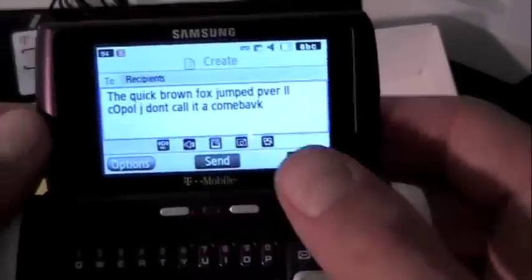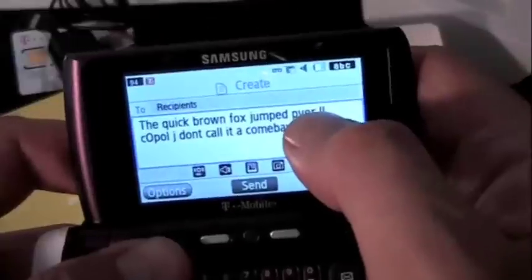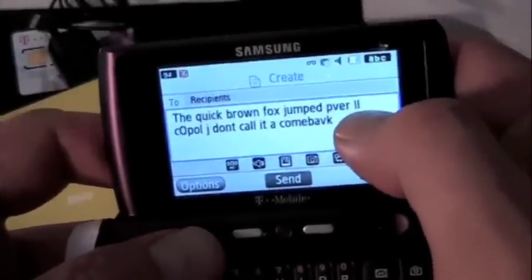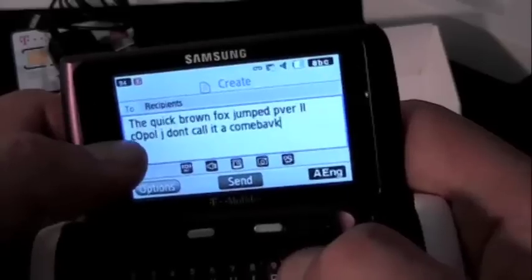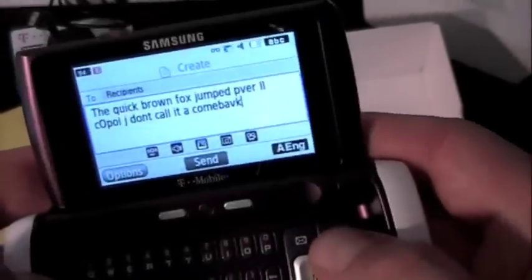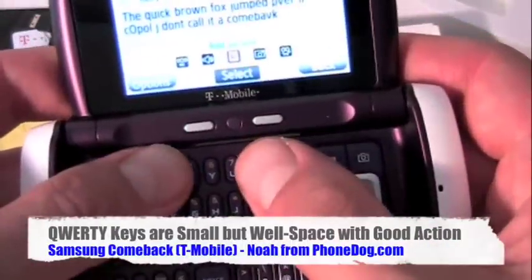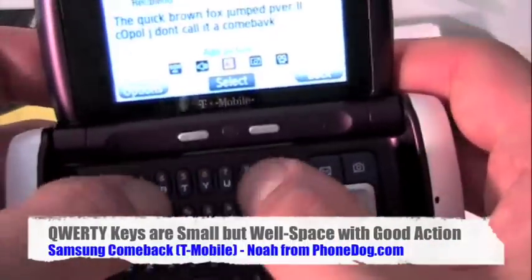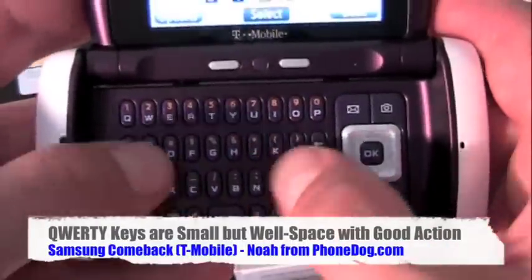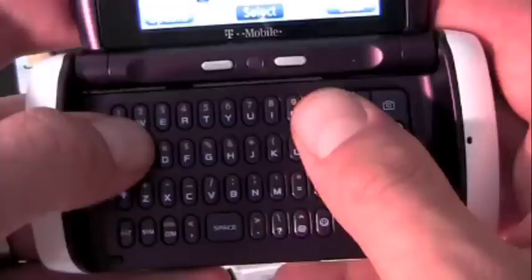Alright, so first time through, you can see I made some mistakes. It's supposed to be 'Cool, Brown, and Fox jumped.' LL is supposed to be capitalized, it's supposed to be 'Cool' with a capital C, J is supposed to be capitalized. Not too bad. I think with the keys — they're definitely small — but they're well-spaced. They felt good, good feedback. The key travel is kind of long actually, so they felt pretty good.